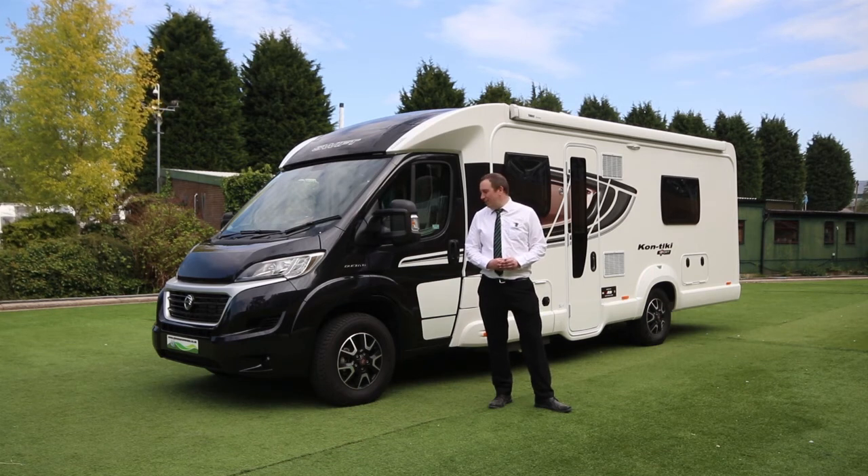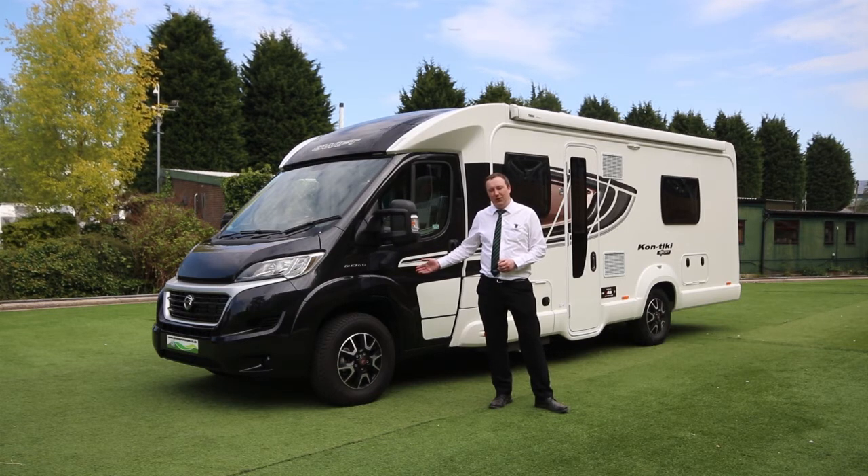Hi, I'm Paul from Gossip Caravans and today we're going to be looking at the Swift Contiki Sport 574. The Contiki Sport 574 is a luxury four-berth motorhome.